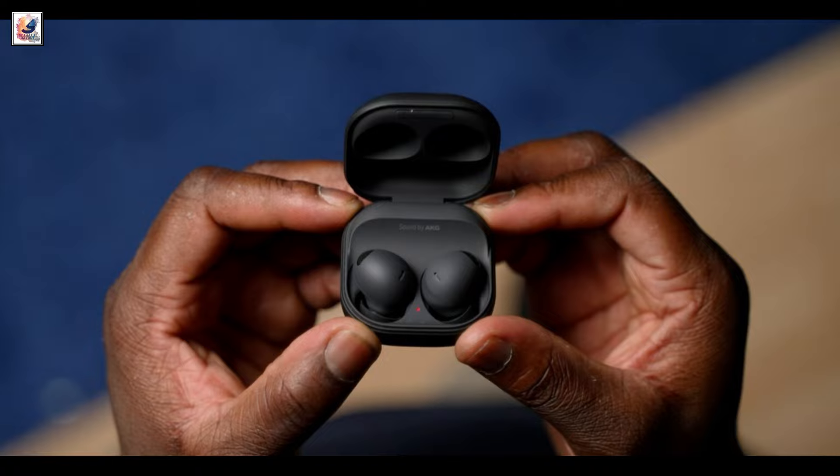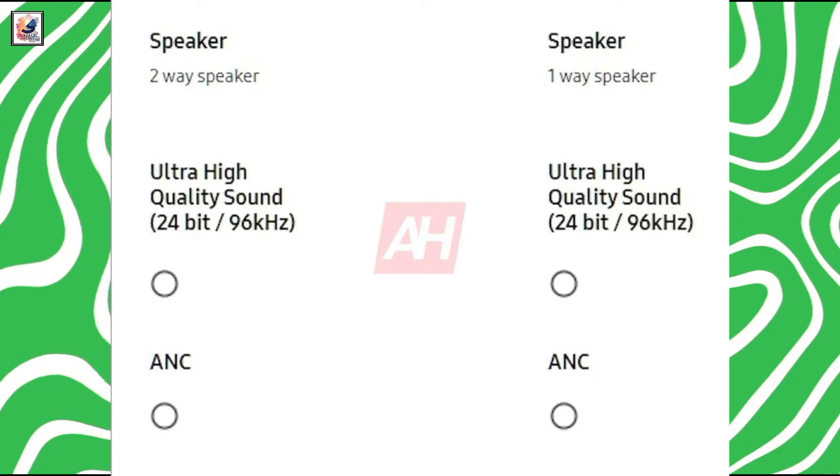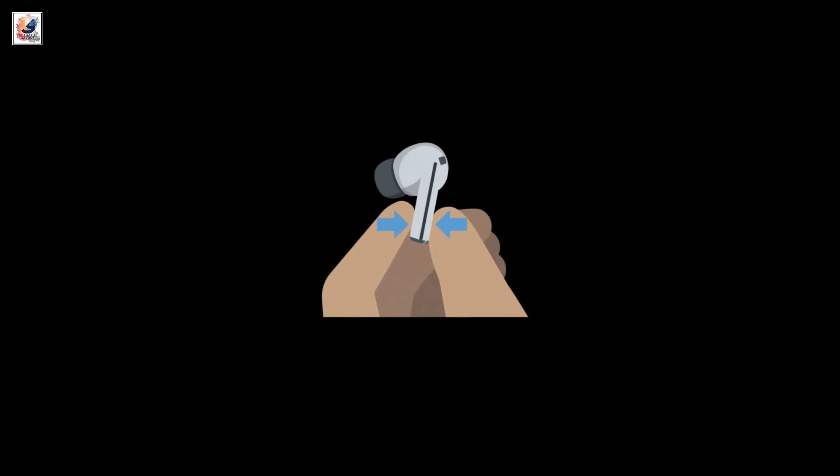You won't have to worry about losing your earbuds. Galaxy Buds 3 Pro will be the premium offering with two-way speakers, and a one-way speaker on the standard Buds 3. Buds 3 will also offer 24-bit audio at up to 96 kHz.